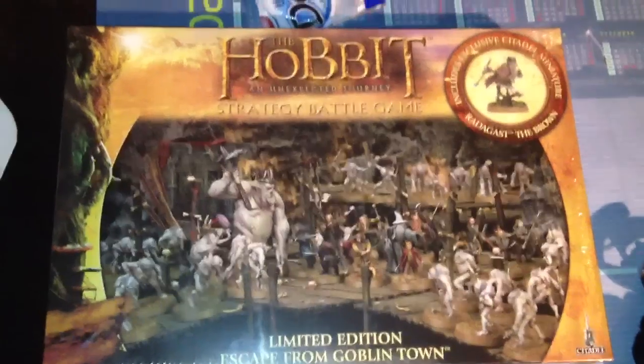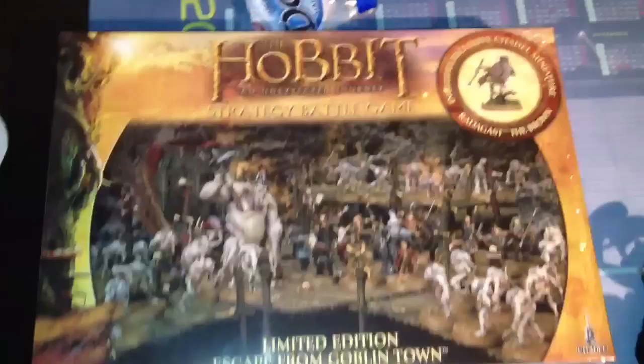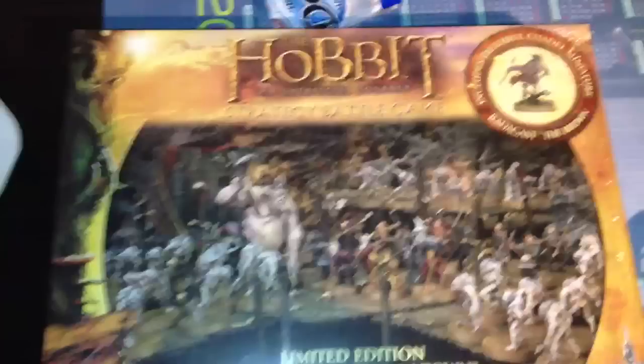Hello everybody, today I'm going to unbox this box from Games Workshop. This is the Hobbit Special Edition. I was shopping at Games Workshop in Oslo.